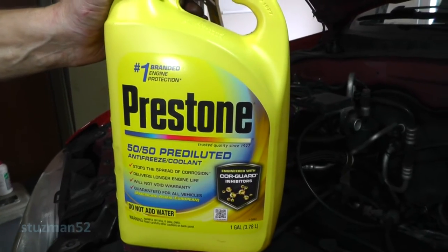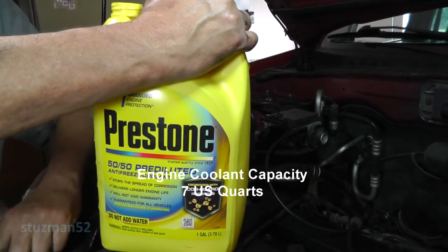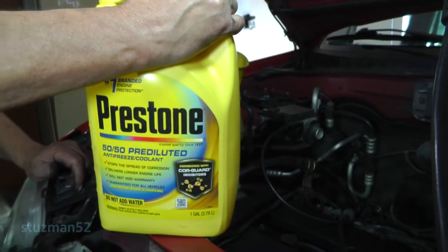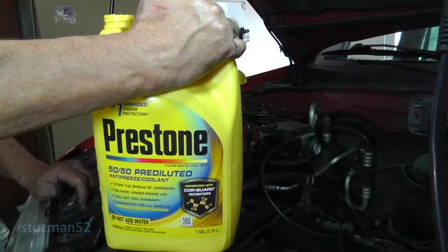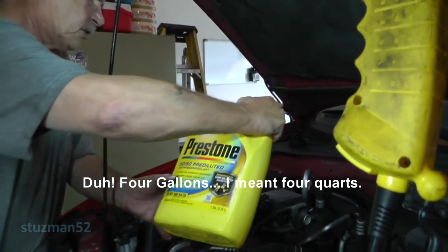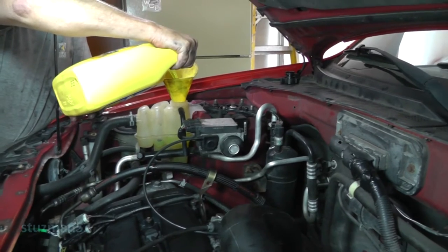It's time to put some coolant in here. This is what I'm using - Preston's 50/50 pre-diluted solution. This here will take seven US quarts of coolant. That's one quart. Then we'll be ready to drive, right? Getting close. Or maybe you'll be ready to drive and call me if there's a problem and I'll come pick you up.